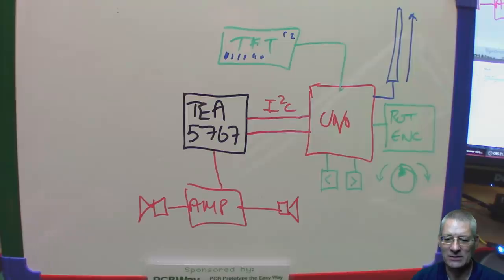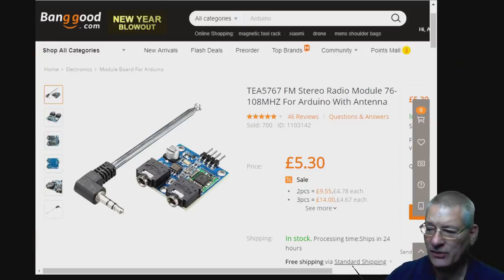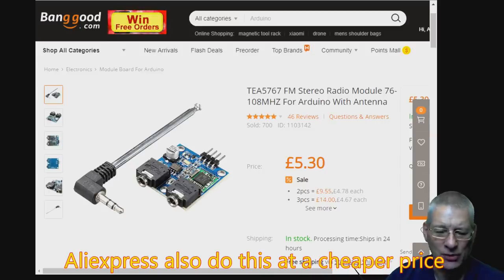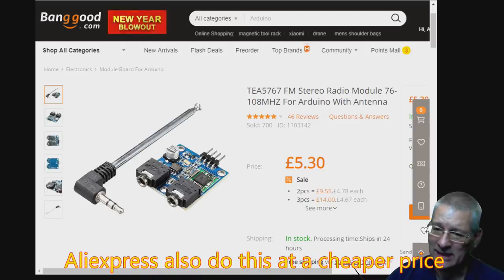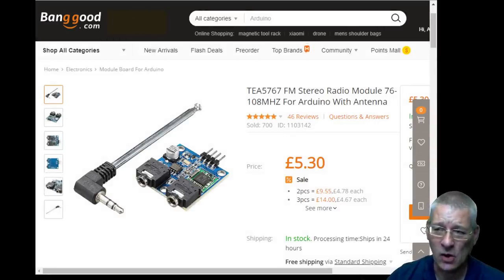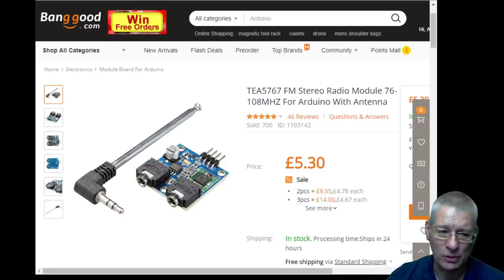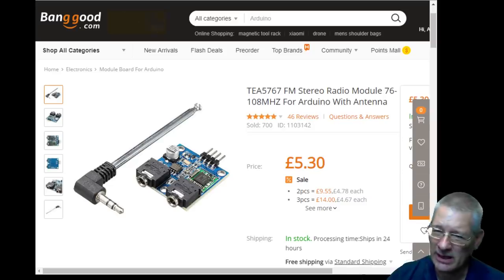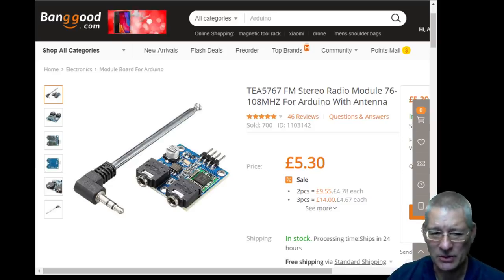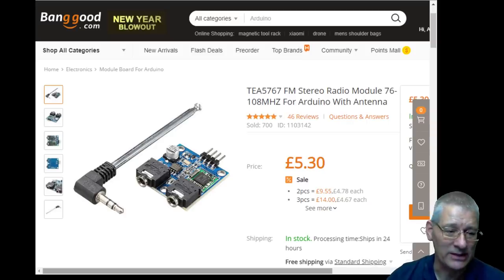I got this module from Banggood for £5.30 — you can get it from just about anywhere. The reason I often buy from Banggood is that it's quick to arrive; some places take three or four weeks. I recently had stuff from Taiwan take two months, which is far too long. Banggood is normally within a couple of weeks, though the price may be slightly higher, perhaps because of a better postal service.